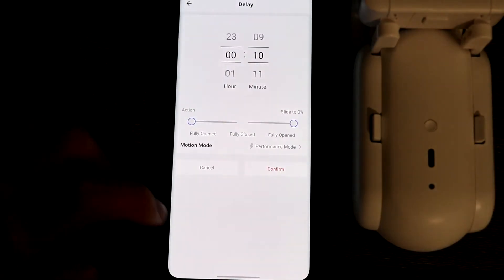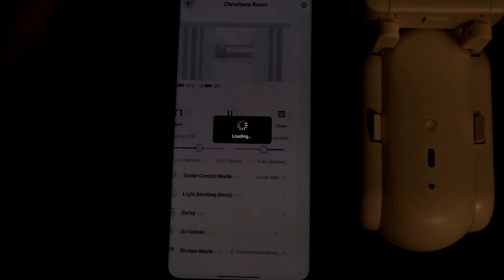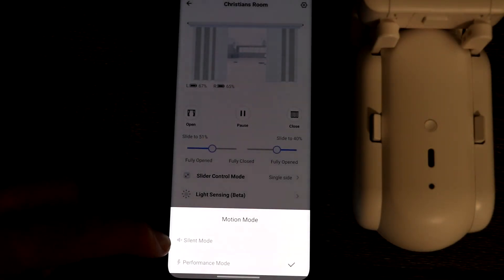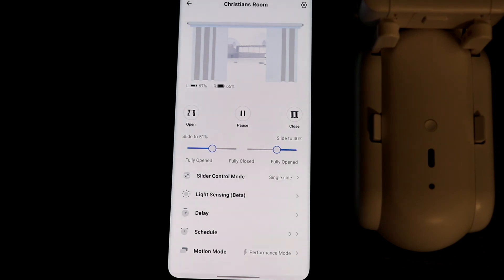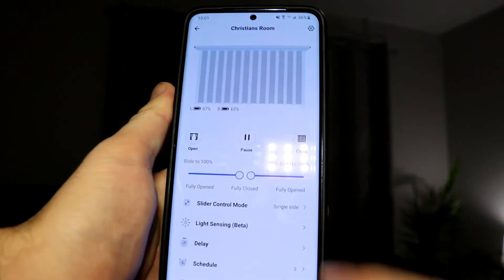You can also turn on delays and set up a schedule to open and close automatically. There are two motion modes: performance and silent. Silent mode is quieter but less powerful — it may get stuck and will be slower. Performance mode makes more sound but opens much quicker and shouldn't get stuck at all. I use performance mode because mine does get stuck on silent, so that's something to consider. You can also use the sliders to adjust each curtain individually to a certain percentage of being opened.